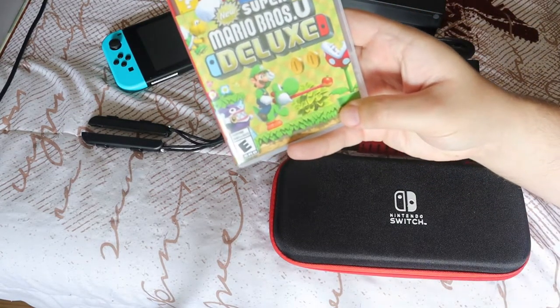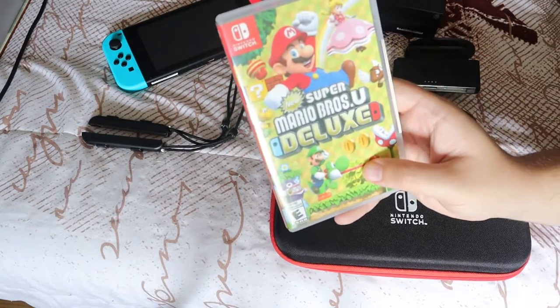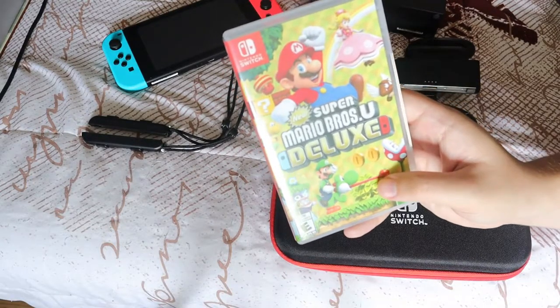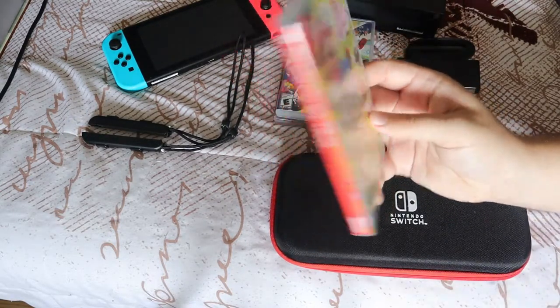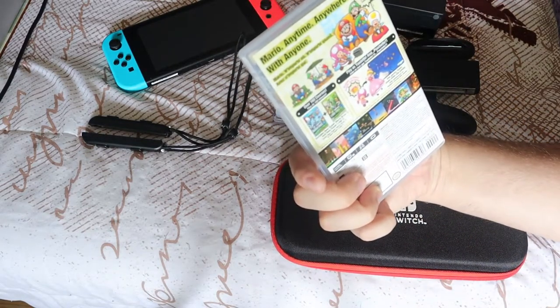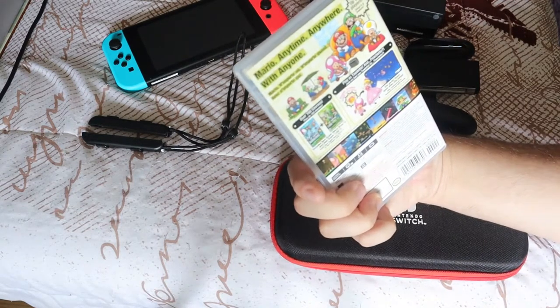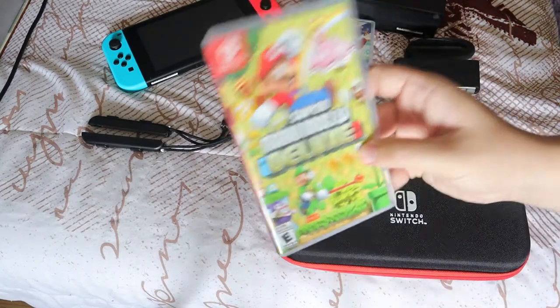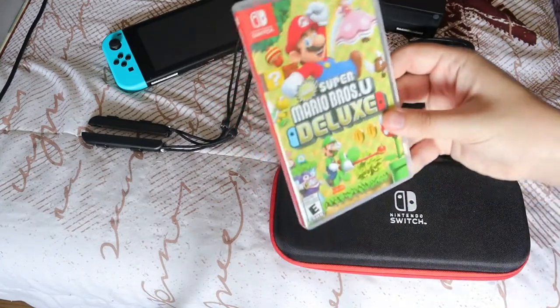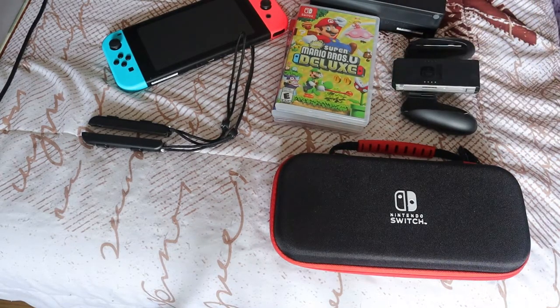The last game is New Super Mario Bros. U Deluxe. I absolutely love it — I've played and beaten a bunch of worlds so far. This is basically a remake from the Wii U era. It includes both New Super Mario Bros. U and New Super Luigi U, remastered and put into one game, so it's actually two games in one. I absolutely love playing Mario — that's usually what I focus on with Nintendo.